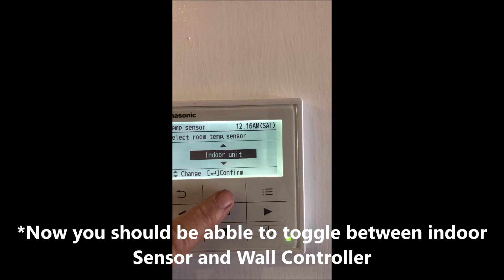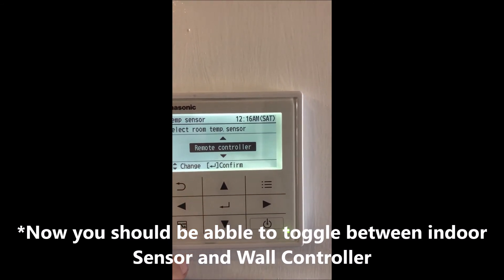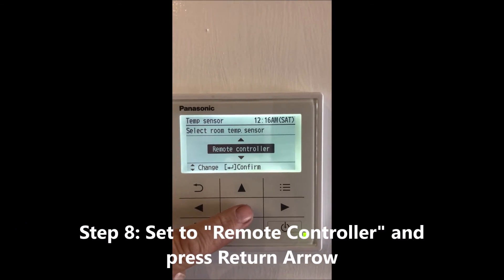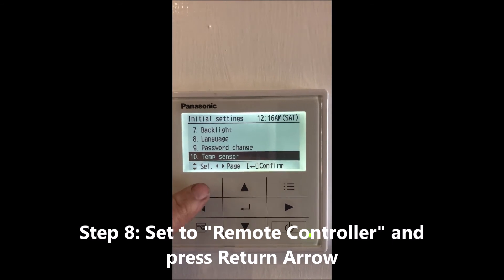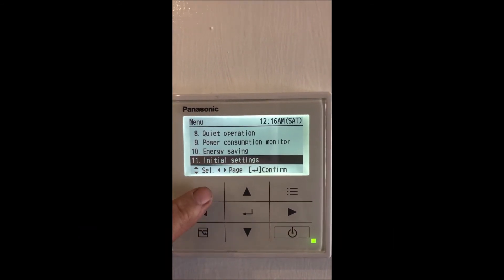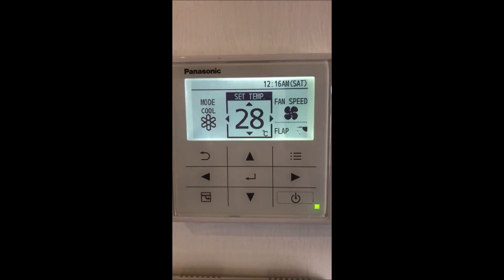Here you can toggle between Indoor Unit and Remote Controller. Set it to Remote Controller, then press Enter — and that's done.